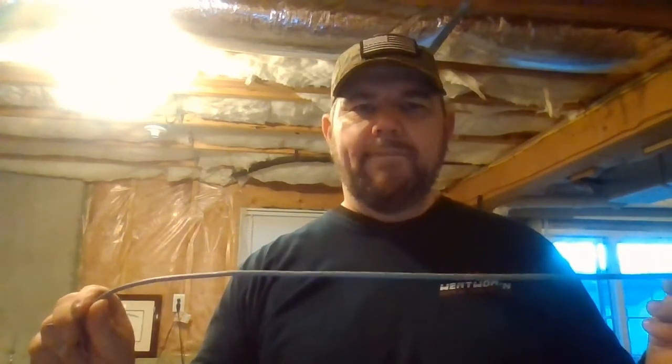Hello everybody, this is Fred with Wentworth CCTV. Today we're going to be demonstrating how to make a network cable, whether it be Cat5 or Cat6. These are used today for a lot of purposes — IP phones use internet cable, routers and access points use internet cable, security cameras use internet cable, and certainly your home network uses it if you have a router or modem with ethernet plugs in the back.